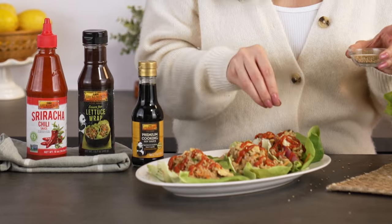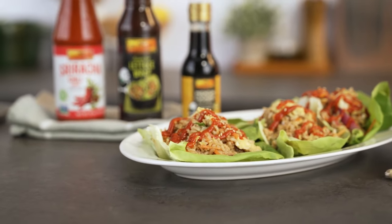This recipe was so easy, quick, and healthy — I made it within 10 minutes. This recipe, along with other recipes, you guys can find on LKK.com, and that's pretty much it. I'm starving, so I'm gonna be eating this lettuce wrap. I'll see you guys again. Bye!